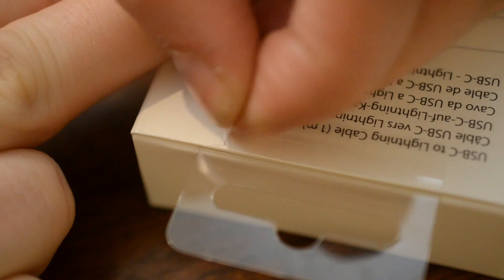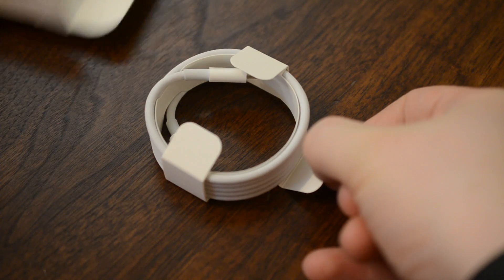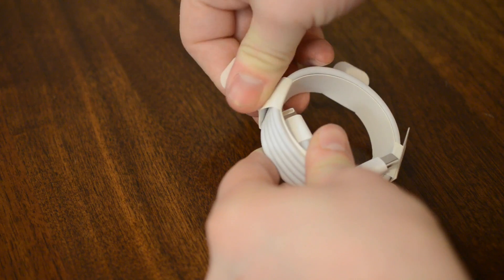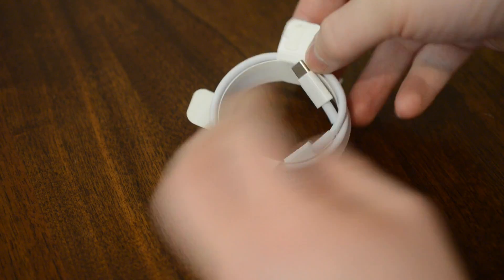The cable itself is very thick and it comes in two different lengths: there's a one meter length for $25 and a two meter length for $35. The one that comes with your iPad Pro is the two meter length, so roughly the equivalent of that.